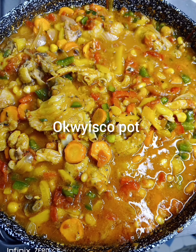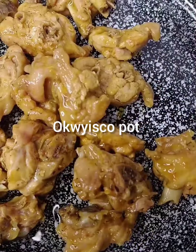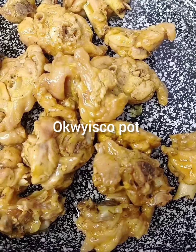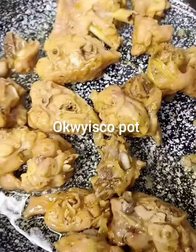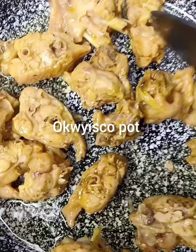Hello sweetie, welcome to Oquisco Pots. Today I will show you how I made this yummy baked beans stew. If you wanna know how I made this sauce, stay tuned.